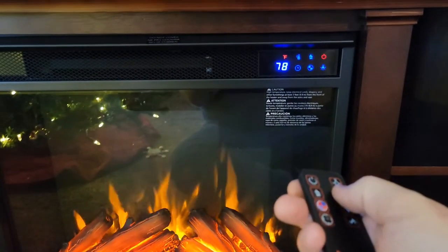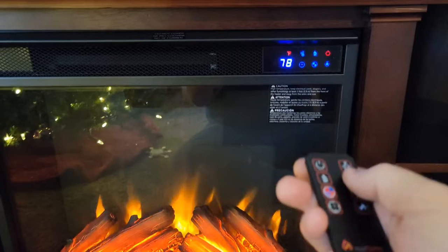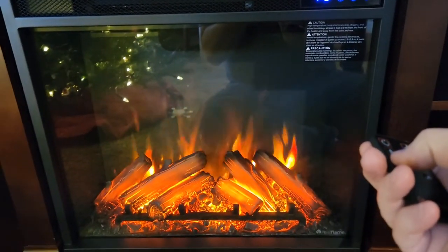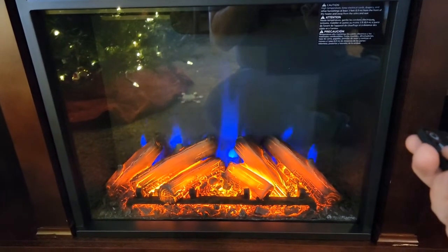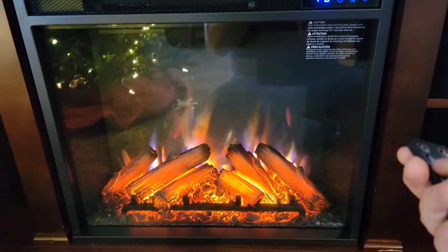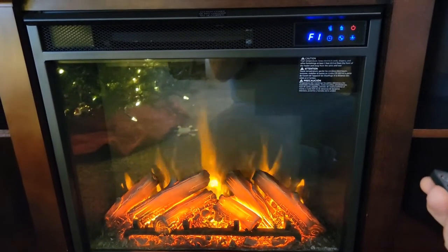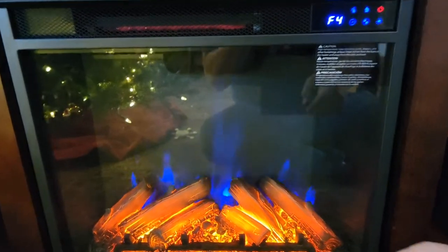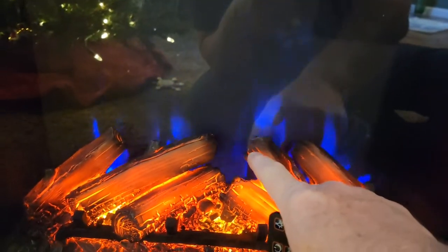I can change the temperature. There's F1, F2, F3, and F5. All the F-number buttons do is change the background color of the fireplace display.